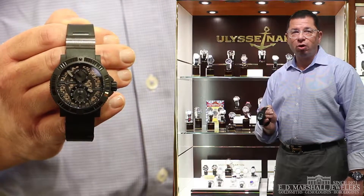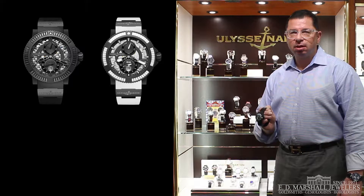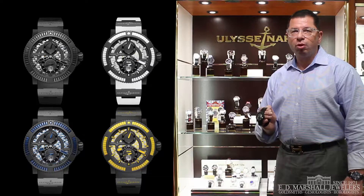The Black Sea comes in four colors: black, white, blue, and yellow. And it has an Ulysse Nardin in-house caliber movement.